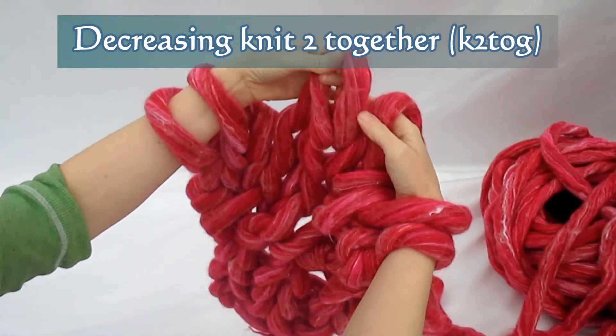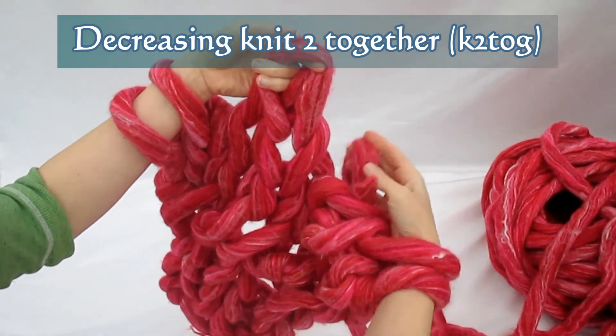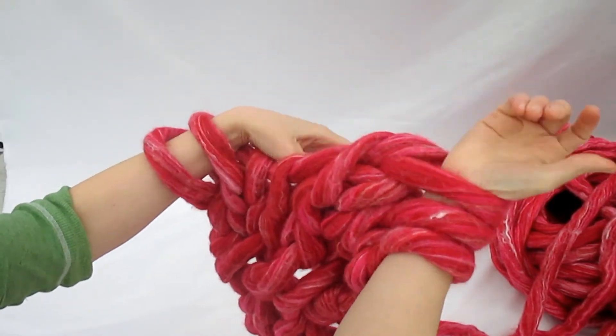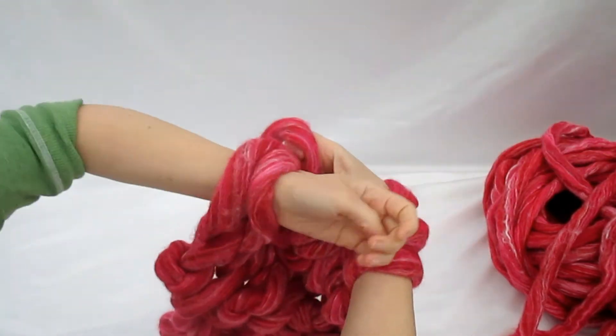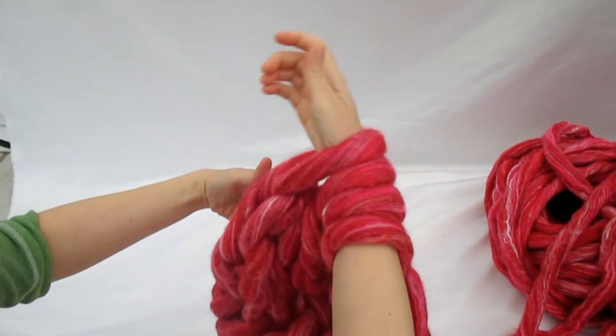Don't get this confused with an SSK, which is the exact opposite of a knit two together. It also decreases, but it makes your stitches lean the opposite direction. So slip two off your arm, make sure the first one is facing you, and knit them together.